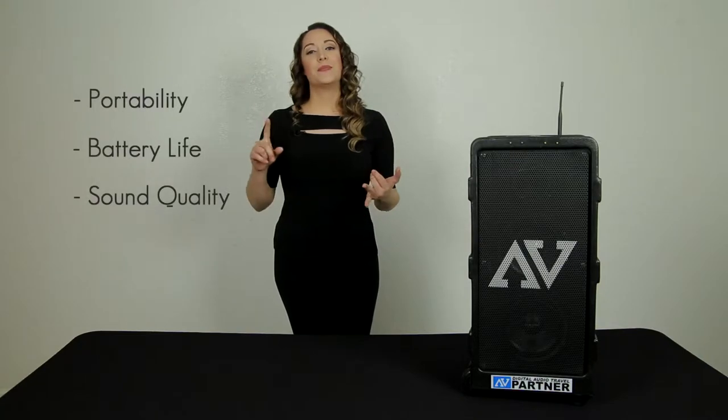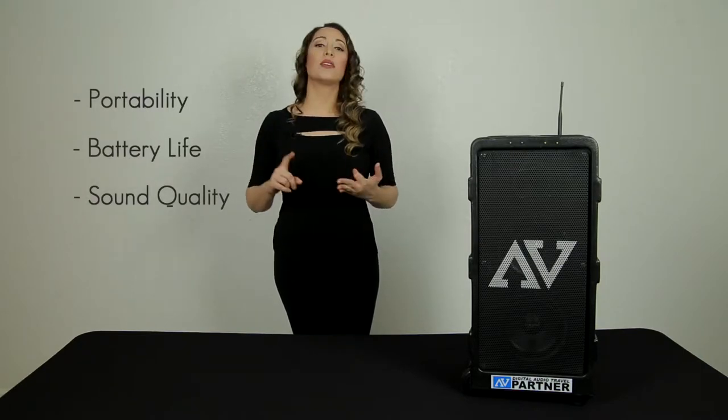For me, the main three traits for any speaker, considering the place where I was interested in performing, were essentially portability, battery life, and of course, sound quality.